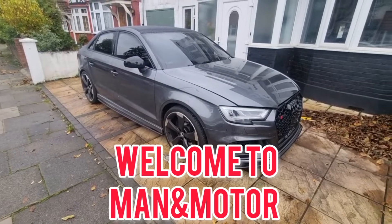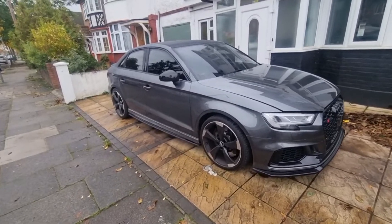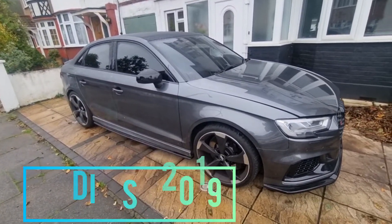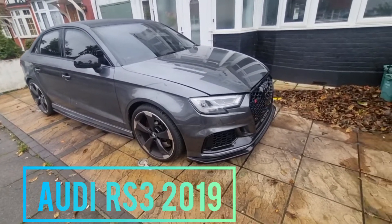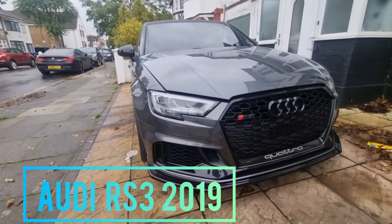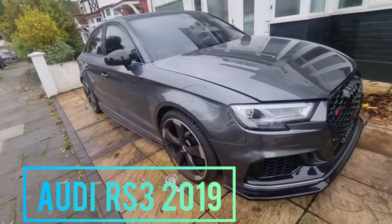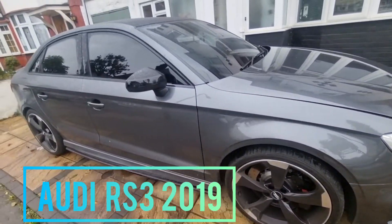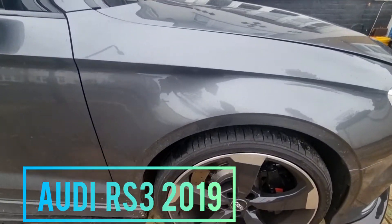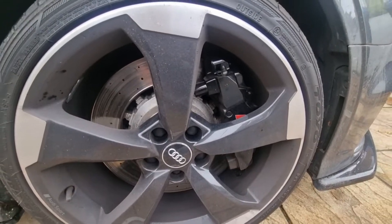Good morning guys, welcome to my channel Man & Motors. Today I have a 2019 Audi RS3 Saloon - such a beautiful car. Today I've got front pads and discs to change. The pad light came on and the discs are a bit grooved and lipped, so we're going to change that and I'll show you how it's done.